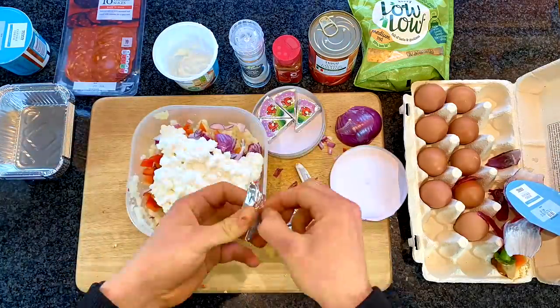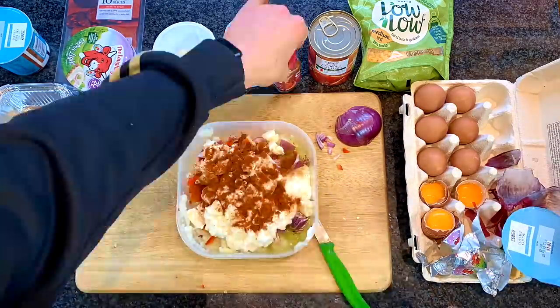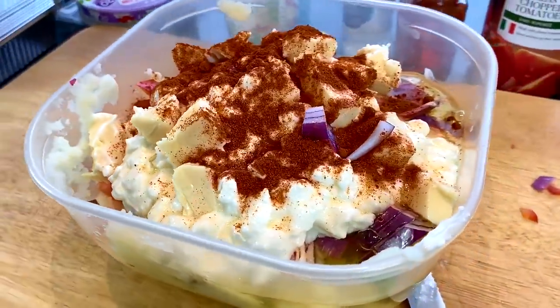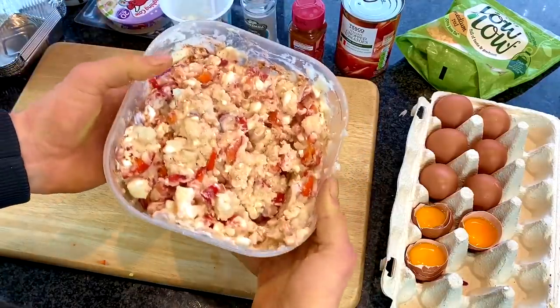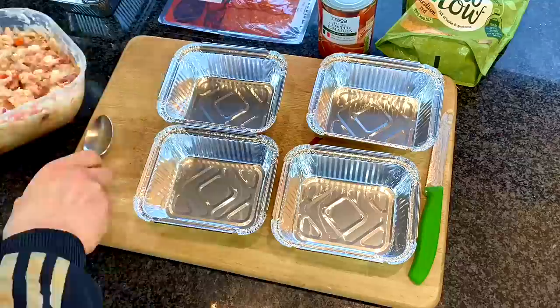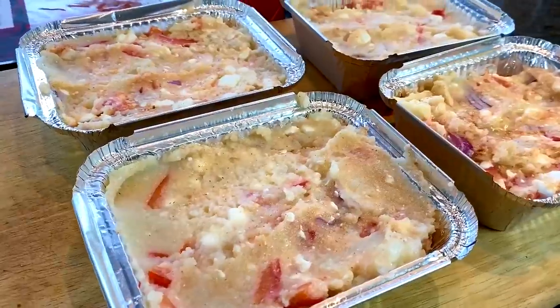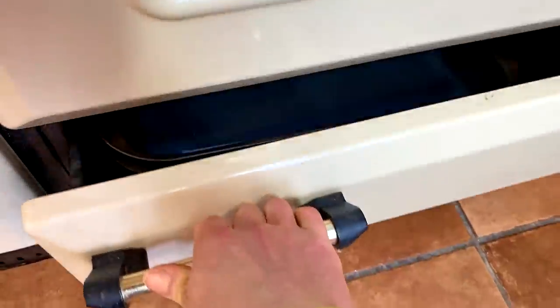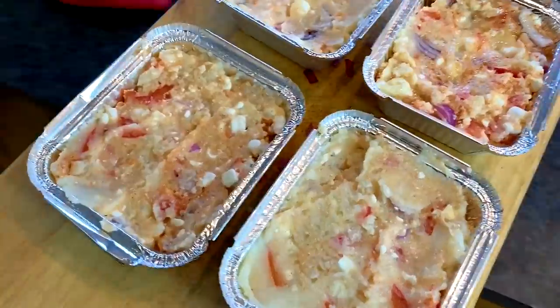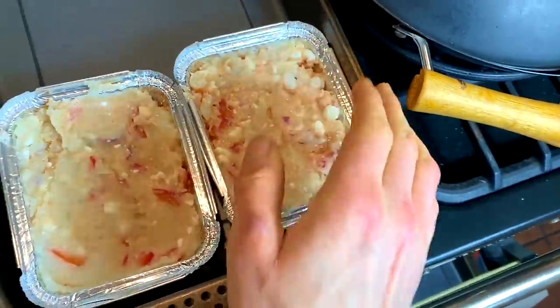So you pop everything in there — obviously not the toppings — and that is going to be your base. Then you transfer that over to the little tins. Those tins can be bought anywhere pretty much, I managed to get them from a Chinese takeaway. Then you are going to heat those up in the oven. That's going to be your first sort of bake. The key is just to sort of set them going, because otherwise they're probably not going to cook once you put everything on top. Here we go — you pop them in the tray and put them in the oven.